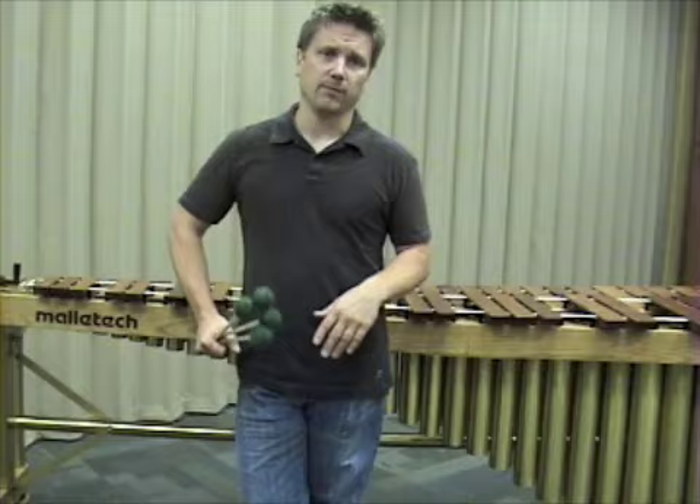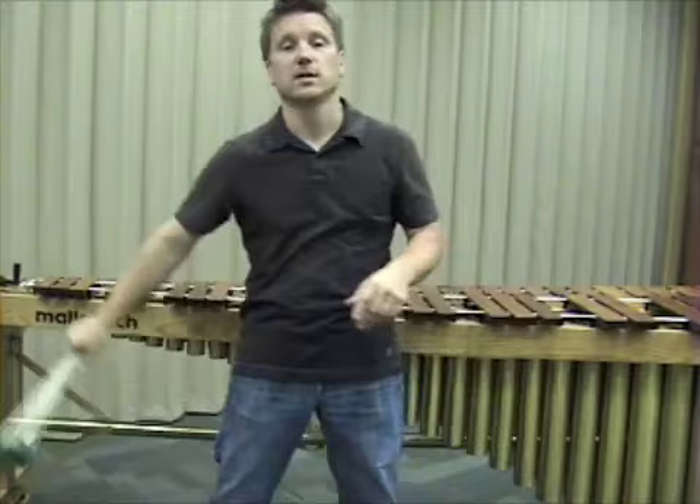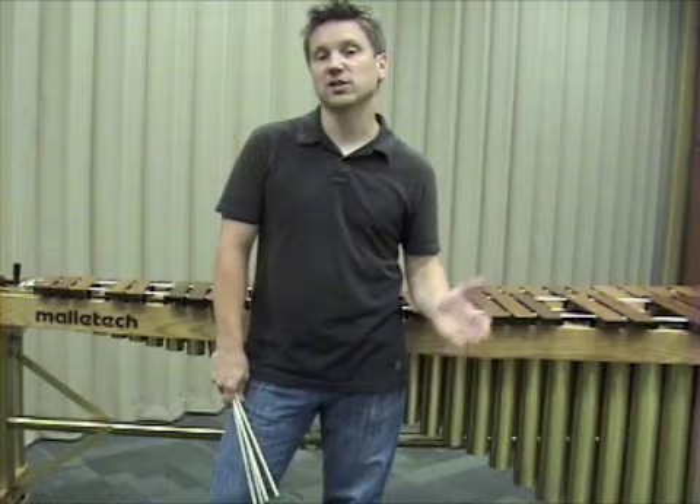We're going to continue on here in episode seven, piggybacking with episode five where we started talking about developing sound, the issues of weight transfer, and what we can learn from sports enthusiasts. If you're wondering what that is all about, go check out episode five and you'll learn all about that.